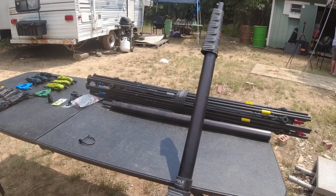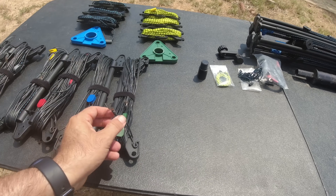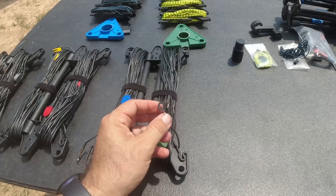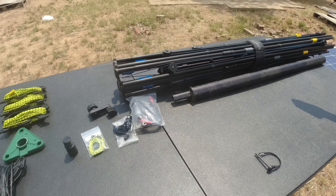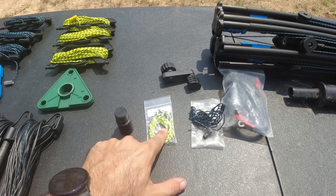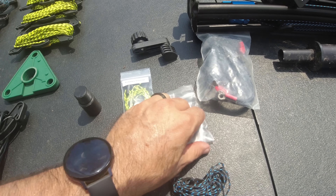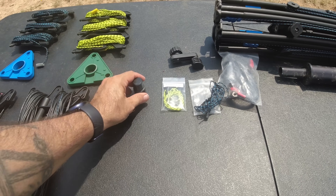This is the brand new 2023 version of the Buddy Hex, the hex beam from Buddy Pole. I got brand new legs, and the winders have changed — these are new winders from Buddy Pole with two elements on each winder. Instead of ring terminals, it now has loop terminals that we'll put onto the mast after we build it. The same guy wires and guy rings are there, but he changed the tensioner to yellow from blue and put a neat sticker on the bag.